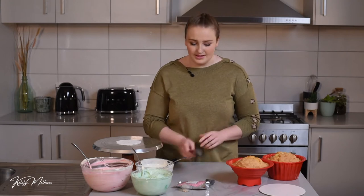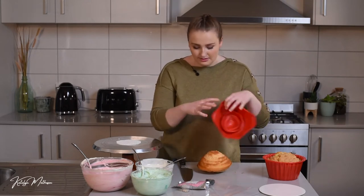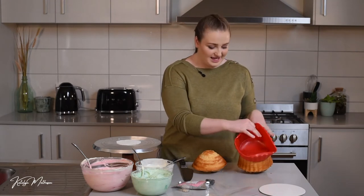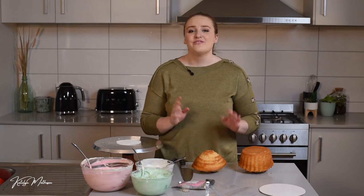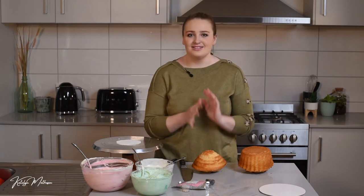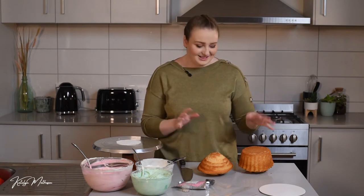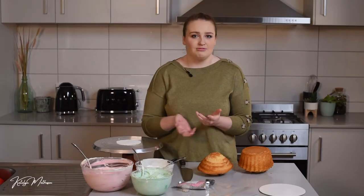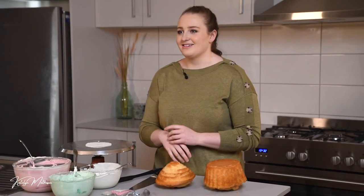While the first layer sets, I'm going to tip out the cakes and start cutting them. Because they're silicon you can literally just peel them off as long as you spray with oil before cooking. Fun fact — this is one of the first cakes I ever made. I was given the silicon mold set for my 13th birthday and was a bit scared. The first time was a complete fail — I overflowed the mixture everywhere. Because they're silicon you have to put them on a flat baking tray. But by 14 I was making these as gifts and everyone was amazed at how fantastic they looked.